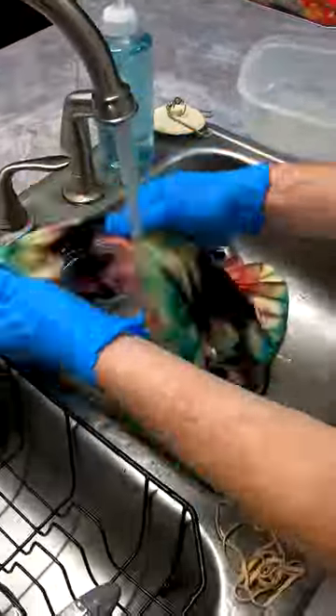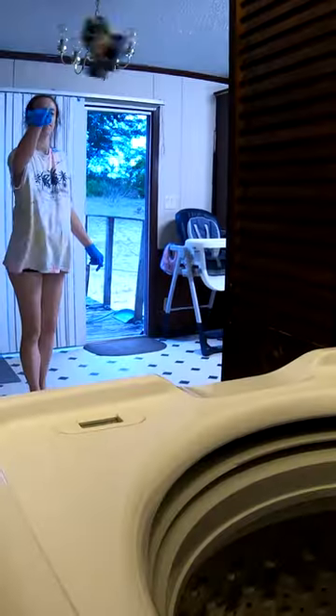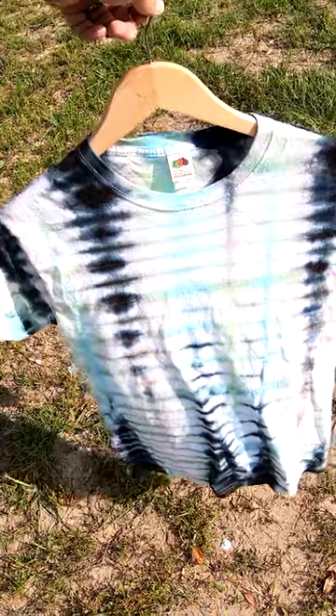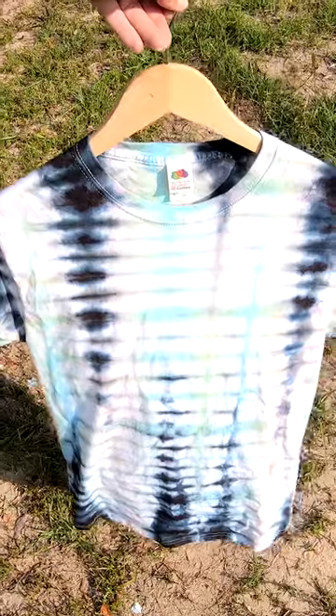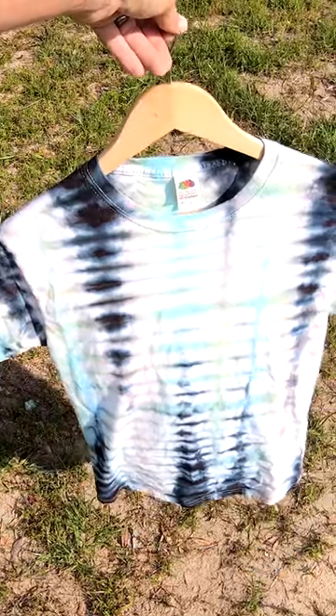Taking off all these bands — enough talking from me, let's see what we got. Here's the final result, check that out! Cool. Let us know what you think in the comments below.